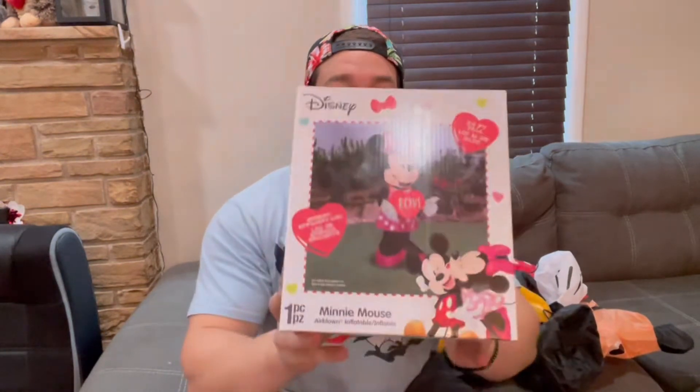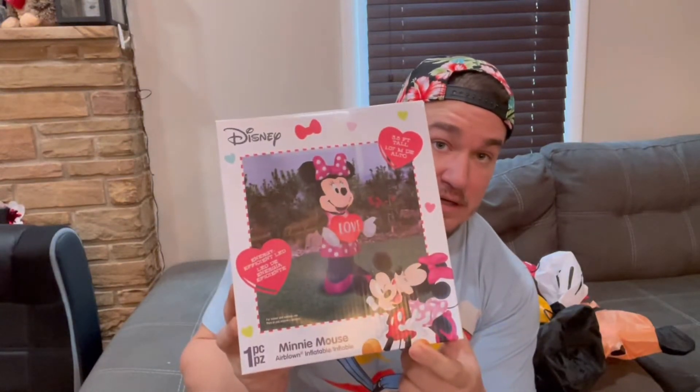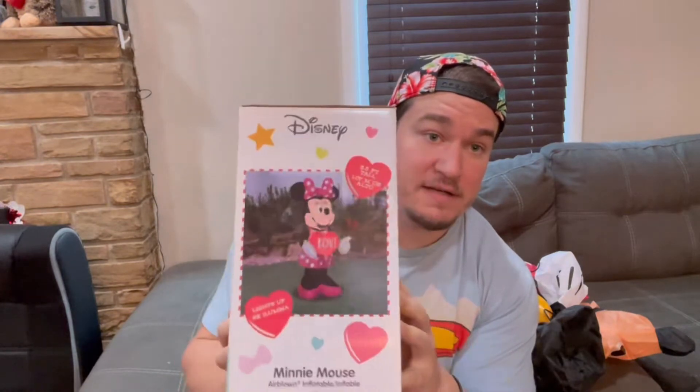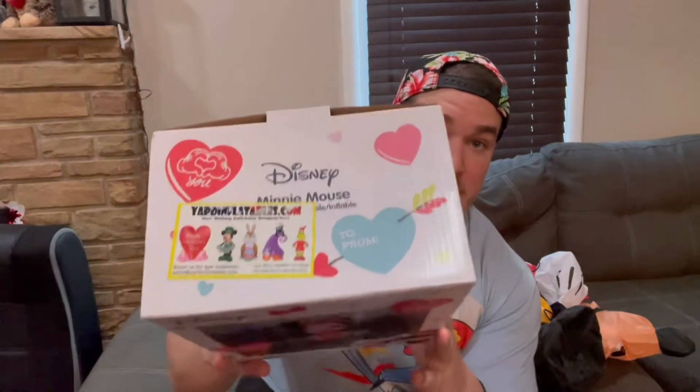One thing I want to mention is the boxes — I really love the Valentine's Day boxes. I love Mini giving Mickey a kiss, really cool Valentine's Day themed boxes for Disney. The best part is the front of the box has a 'to and from' section, so you can get this for a loved one, for your kids, or whoever — if they're a Disney fan or inflatable fan. Pretty clever to use it as a Valentine's Day gift.